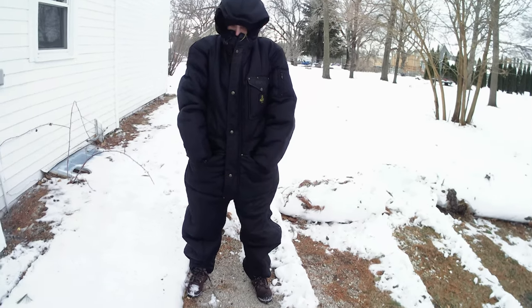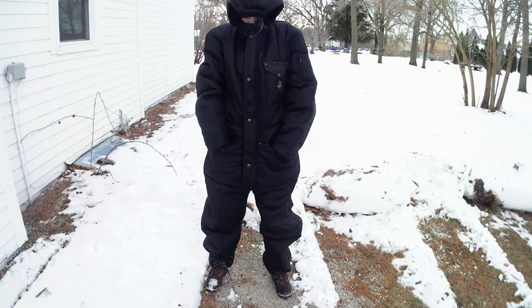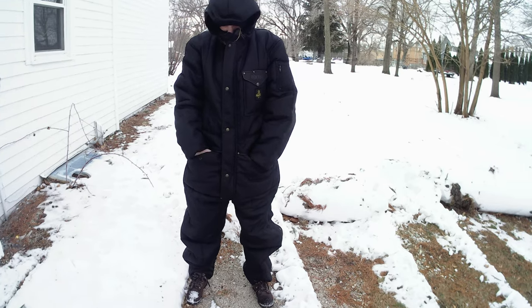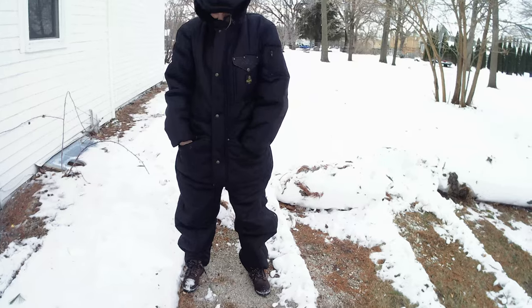Some of them are made in America, some of them are made overseas, but they're worth your money. They're worth their weight in gold — worth it to keep warm in the wintertime. Just thought we'd share that with you. Have a good day, bye.